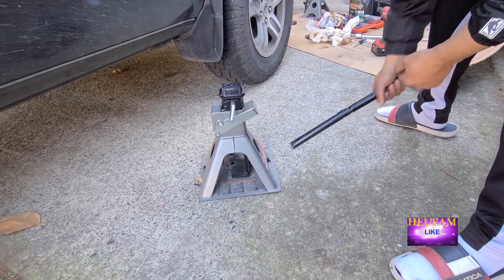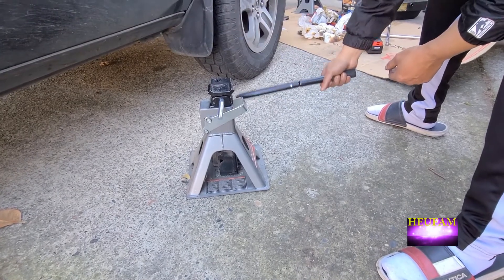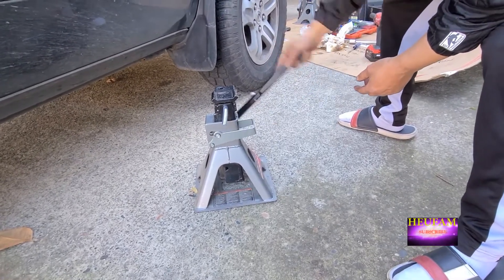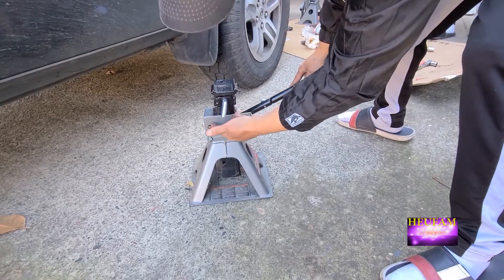This is a little demo with the unit jack. When you put it under here and jack it up like this, it will go up. When this thing falls down, that means it's locking here.